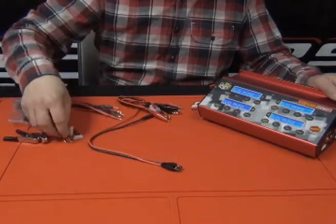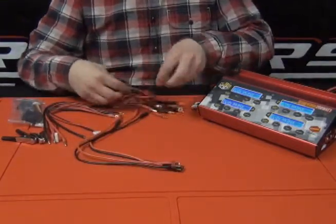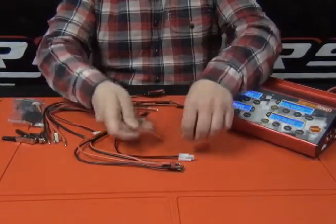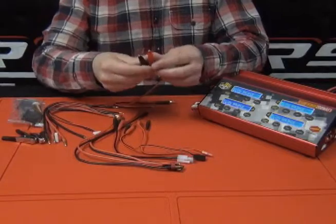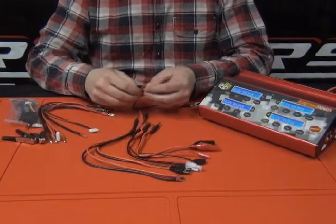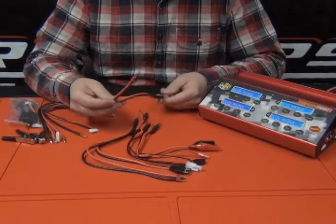You've got your Traxxas, Deans, standard or Tamiya style, the white plug, a receiver pack, mini plug, and alligator clips for something particular. We also include a blank lead set in case you have something that's not quite as common, like EC3 or something like that.